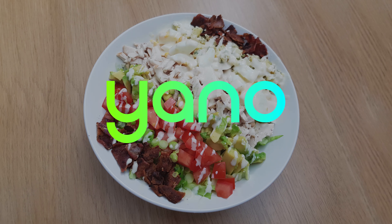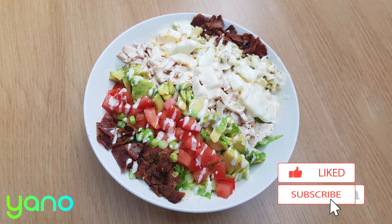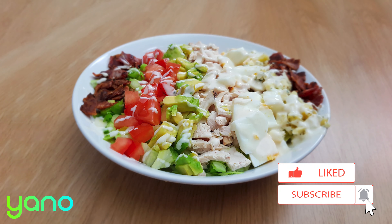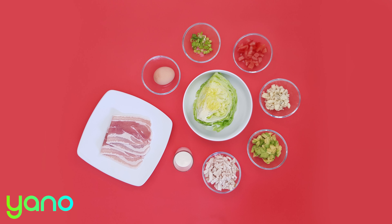Hi and welcome to this Yanno video recipe. We upload a new recipe every single day so make sure you're subscribed to not miss out. Today we're making a Cobb salad. Before we start, take a look at the link in the description below — you can order the pre-measured ingredients to cook this recipe at home.